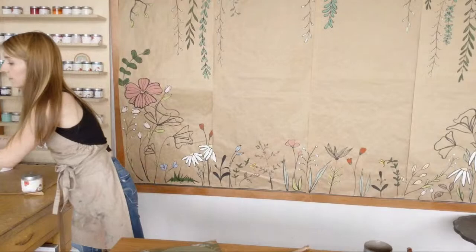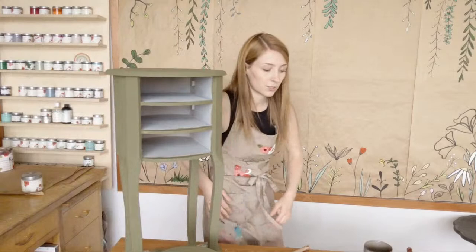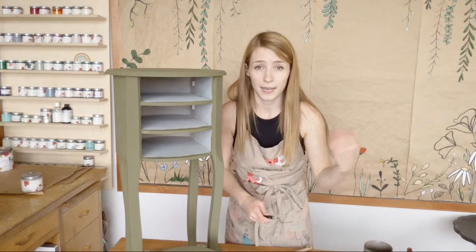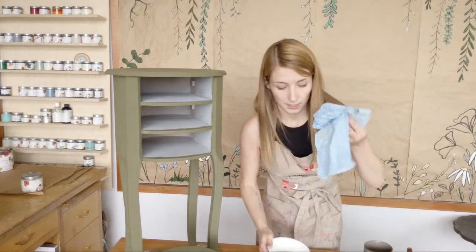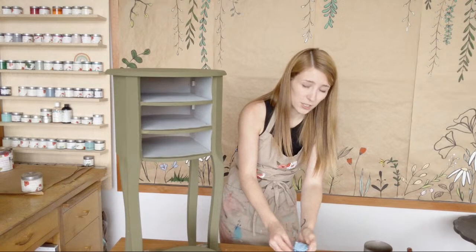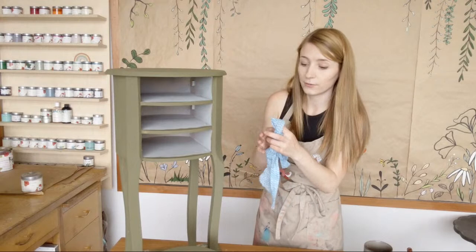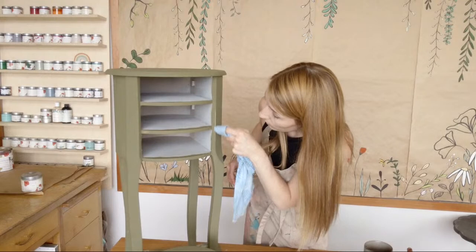We're going to lightly distress this guy with the wet distress method. I prefer using just a damp cloth or a sponge because it's just not as messy as sandpaper — I work inside. I've got my damp cloth and water. This is just a reusable dishcloth from the hardware store. Try to get something that's lint-free, as you don't want to work any fibers into your finish. Just damp enough that it's not dripping. Starting really carefully with light pressure just on the edges here, testing it out.